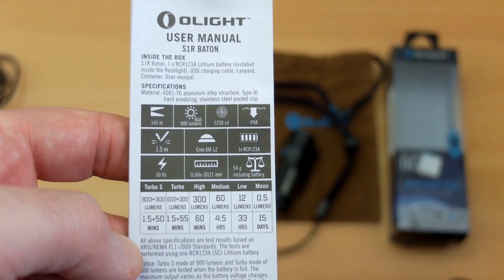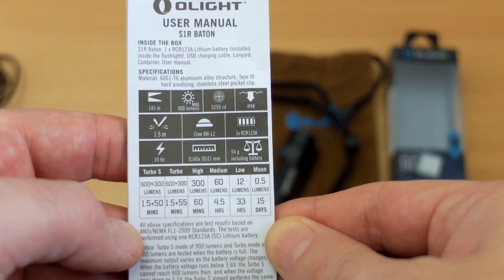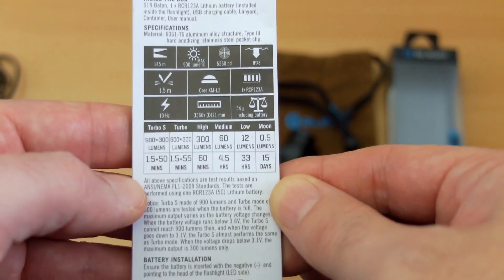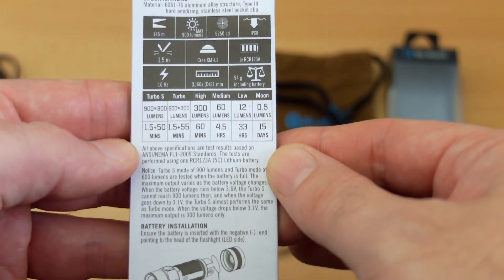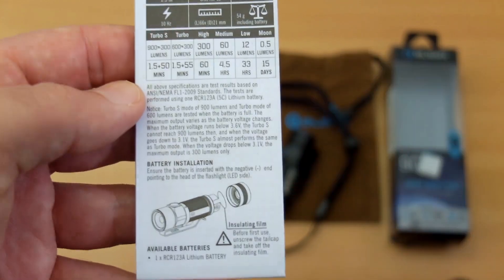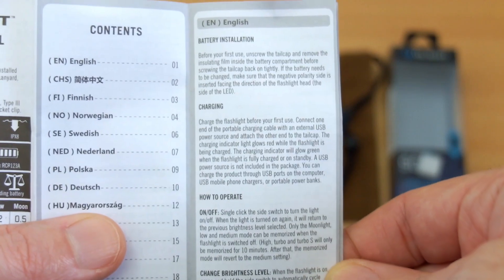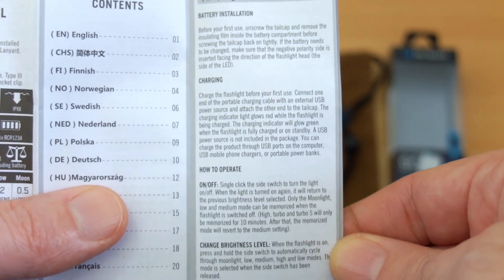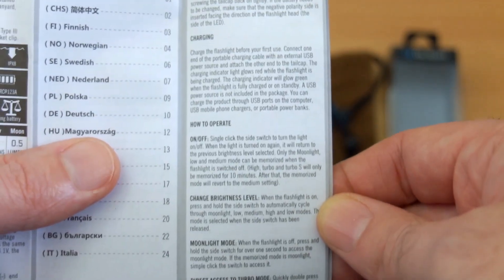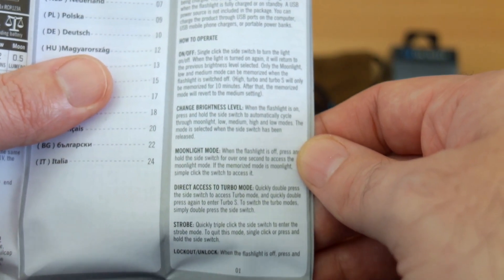The user instructions are well laid out with the specs in a bit more detail. The runtime for average use at around 300 lumens is about an hour, so bear that in mind depending on what you're using the torch for. There's also information on the torch's operation — it's quite a simple system for switching modes, which we'll cover shortly.